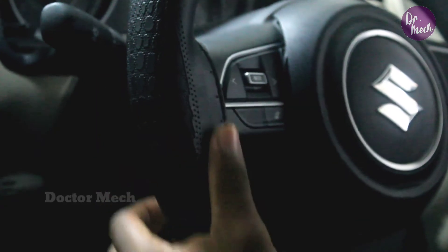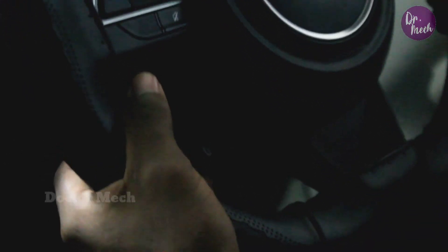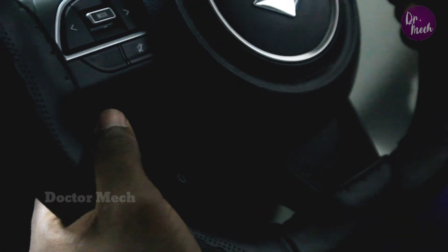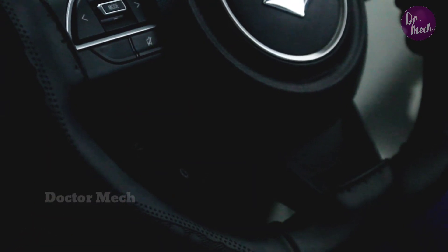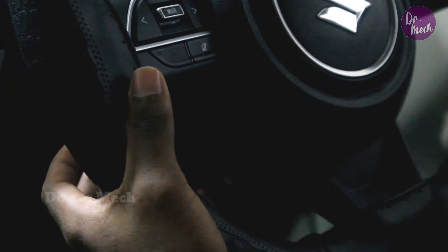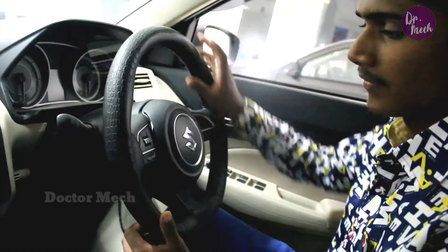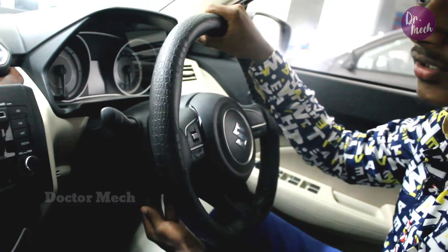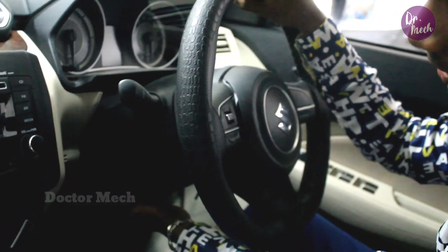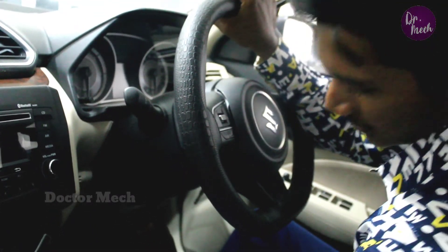On the right side, we can use the steering wheel controls to connect to the phone via the Bluetooth button. We can also tilt and adjust the steering wheel angle as needed.